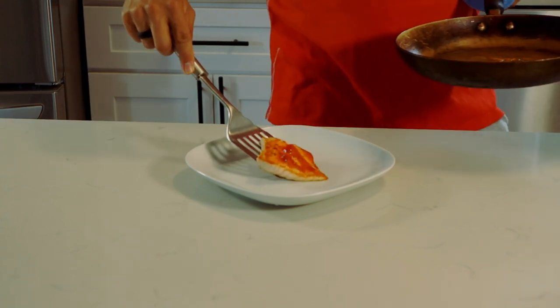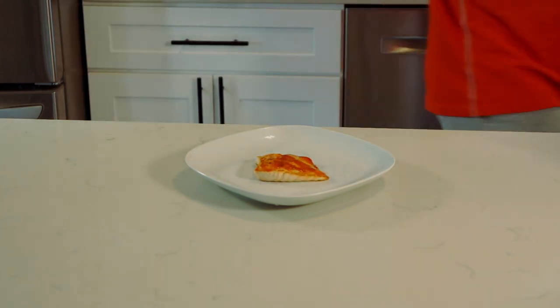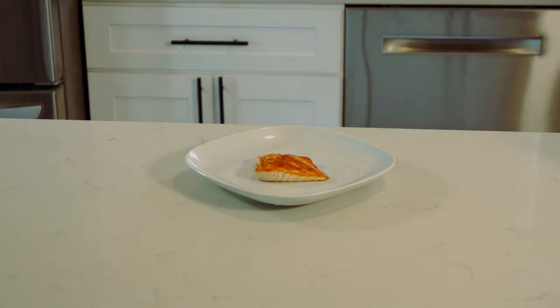Now that it's done broiling, I'm going to set it on my plate for presentation. So there you go — honey sriracha salmon. Very easy, very simple ingredients. Hope you like this video. Stay tuned for next week for a new video. As always, hit subscribe. Love you guys. Bye.